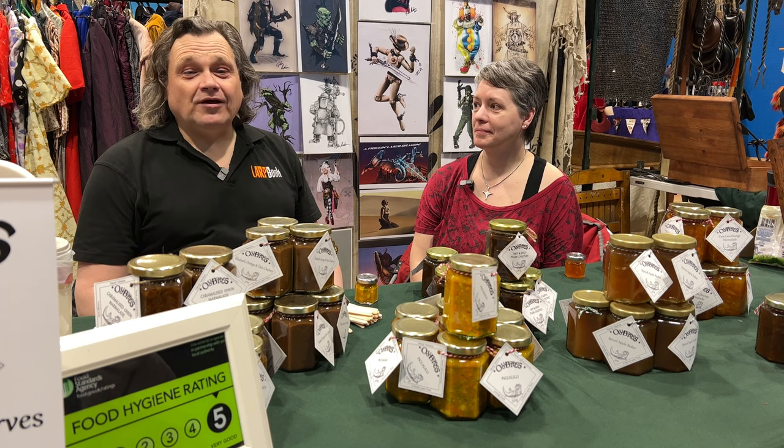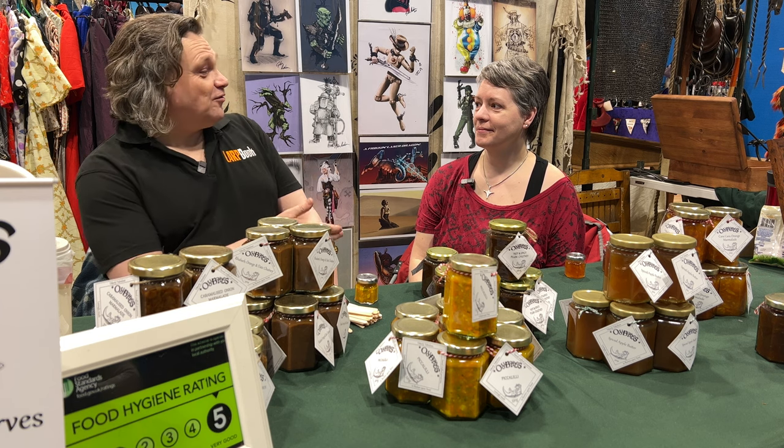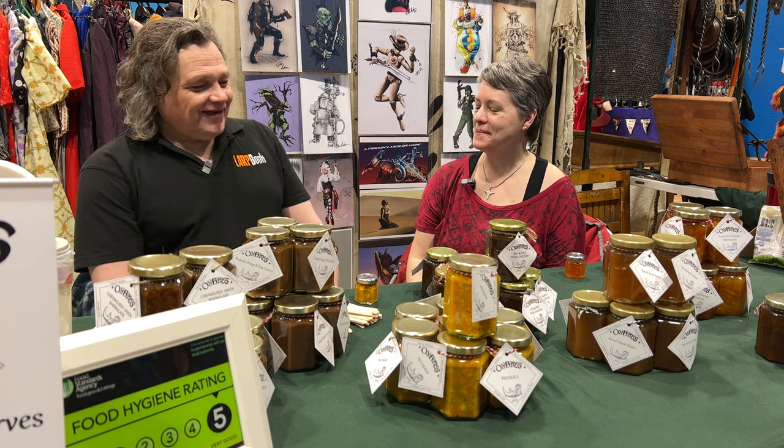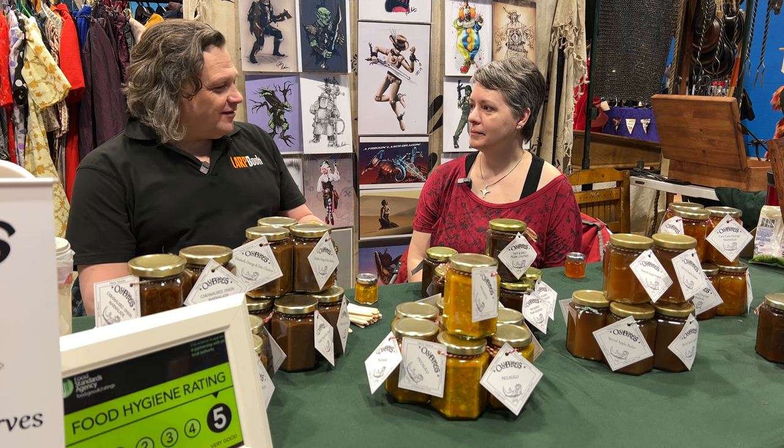Hi, it's Rob from LabBook and we're here at LabCon 2023. I'm with Lucy from Oddbottles. Hi Lucy. Nice to meet you. And today we're going to be looking at some of the things that you're making.